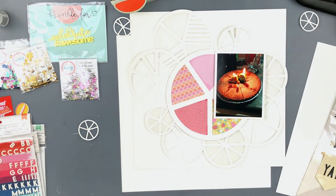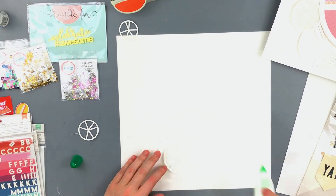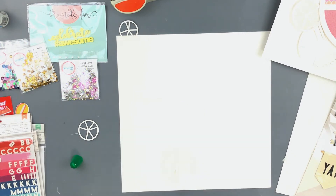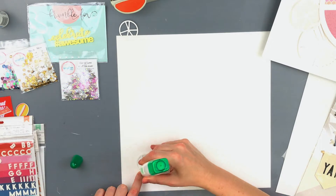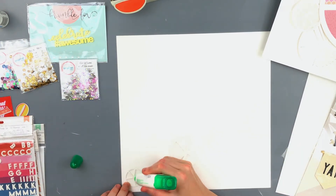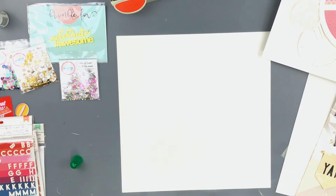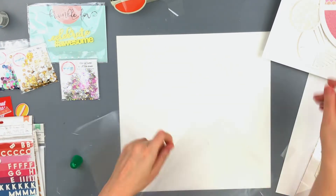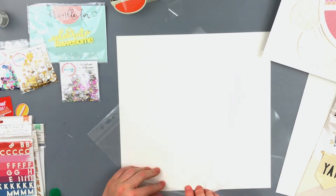It's a picture of my daughter's birthday pie. If you've been watching my channel you know that my daughter Claire prefers birthday pie to birthday cake. This was for her 10th birthday — a picture of the pie with the candles lit, taken in the dark — so I didn't want all the bright colors to pull away from the photo.